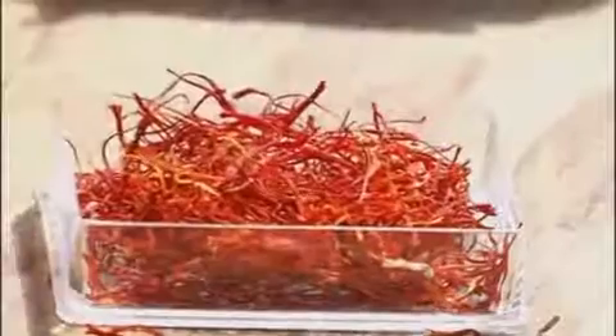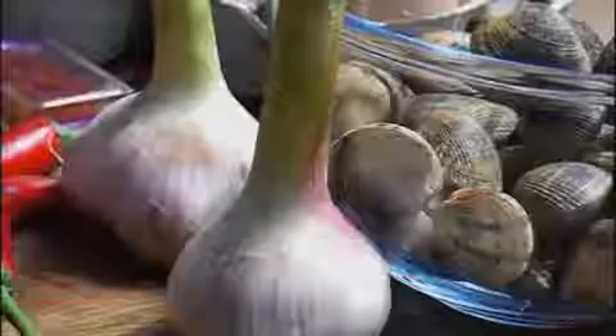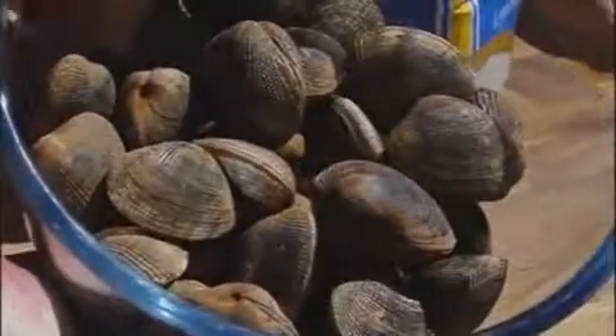Welcome back. I've got my saffron, and I'm going to make one of my favorite dishes — saffron pasta with clams. For the pasta, I've got some normal pasta flour, some free-range eggs, and I'm going to add a little bit of saffron to that, which is going to bring out the color of the eggs. Some garlic, some chili, and clams — and that's it, basically.